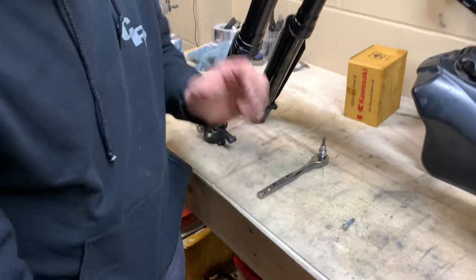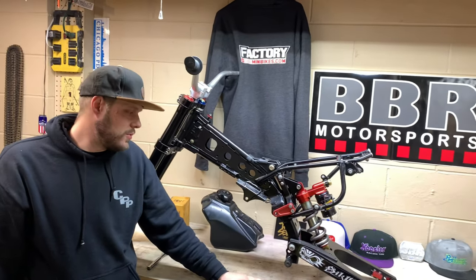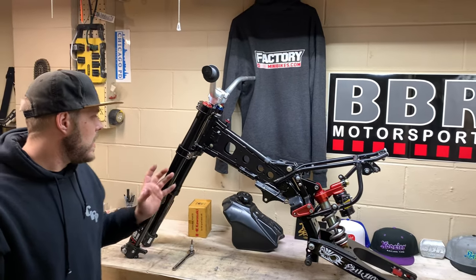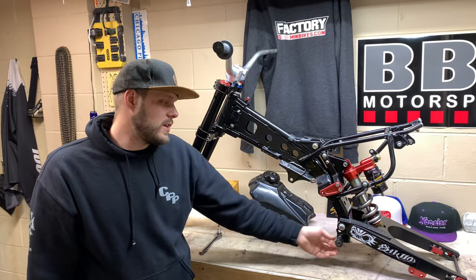That's going to be a great place to end part one of building the full mod. In part two we're going to do at least wheels and brakes, and we might mount a motor or put the plastics on. But for now, this is how far we're going to get — I'll see you next time.